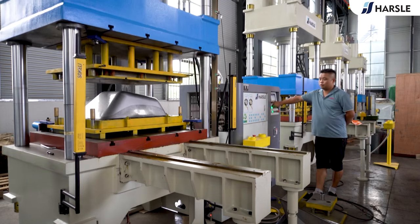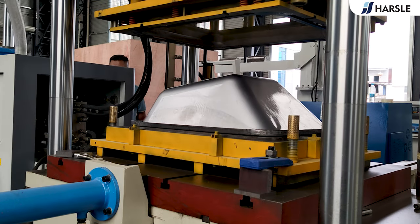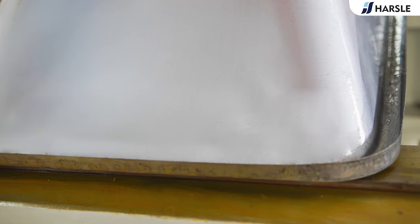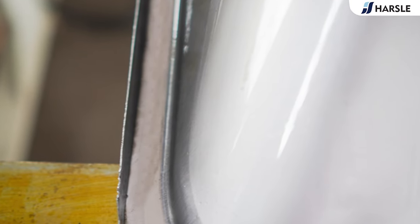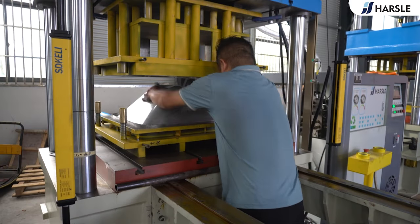Place the workpiece after cutting and press the slider to do the flanging.